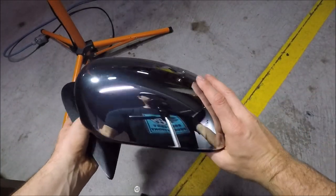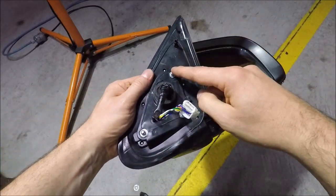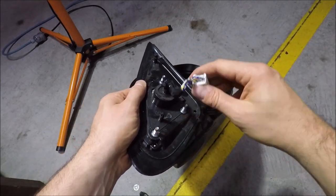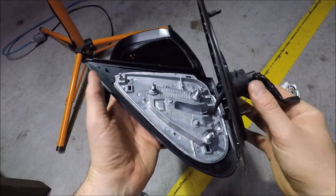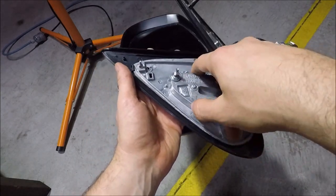Just to show you the wing mirror off — this is what it looks like. You've got your three captive bolts there where the 10 millimeter nuts were, and your electrical connection. This plate will actually come loose — if you need to get in and change the motor or anything, you can take this plate off.